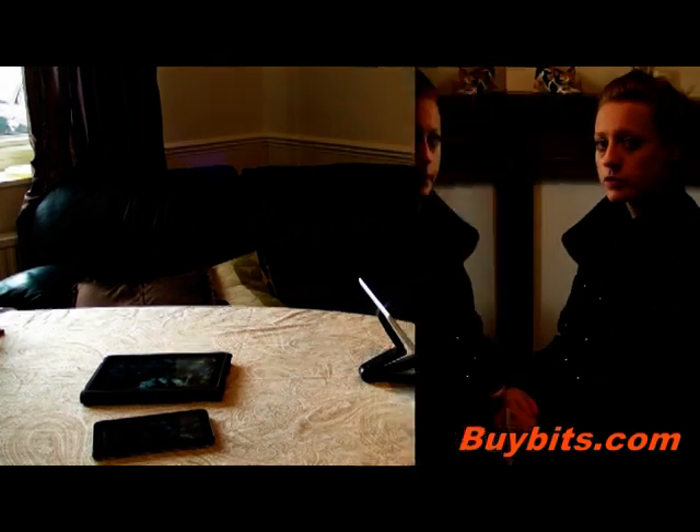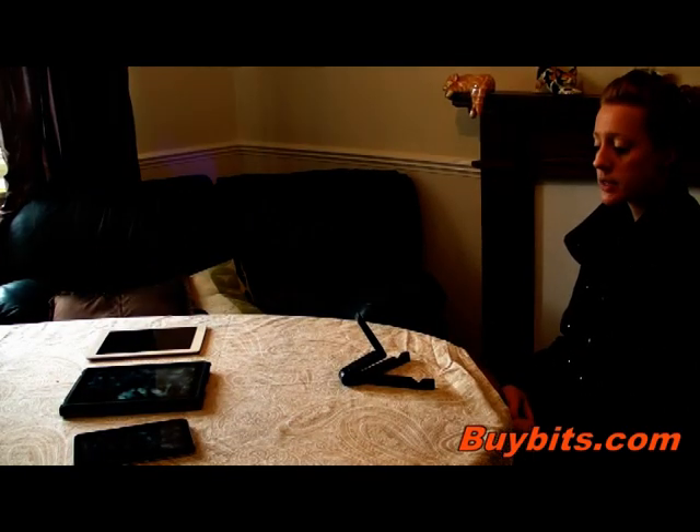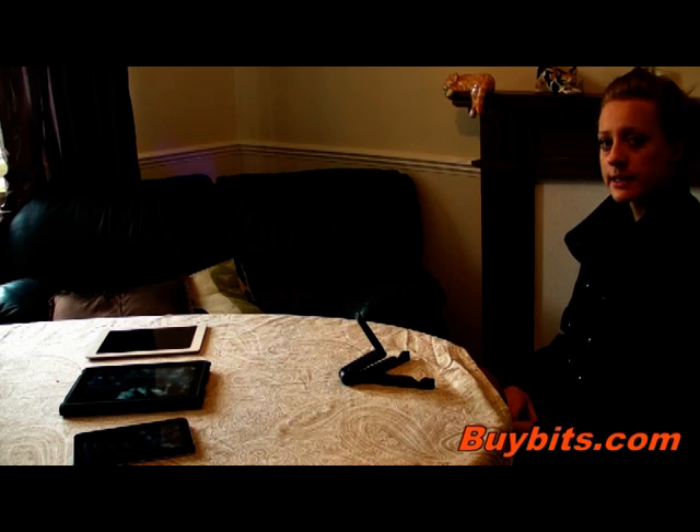If you're watching, you can find this stand on buybits.com as well as other accessories.